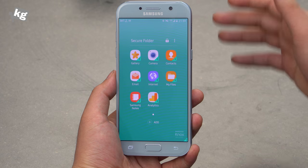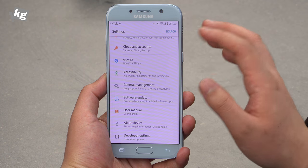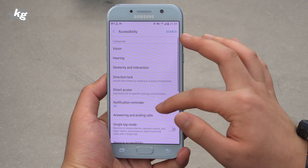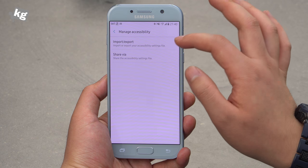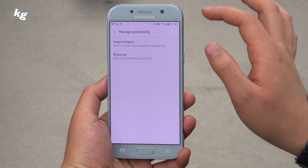I know it sounds lame, but it's actually like having two phones in one. And while this isn't something spectacular, accessibility settings can now be exported. There's a menu called 'Manage Accessibility' where you can import, export, and share your accessibility settings all at once.